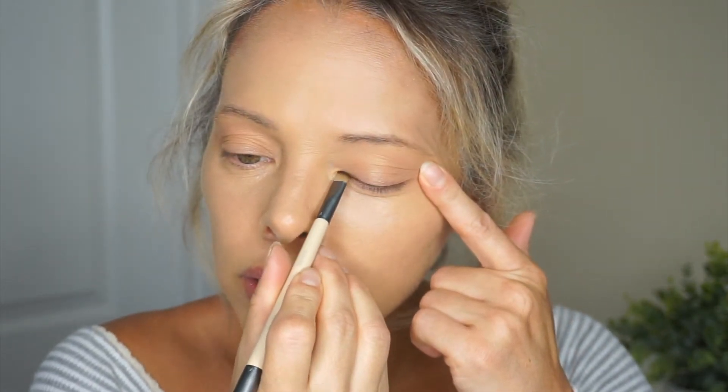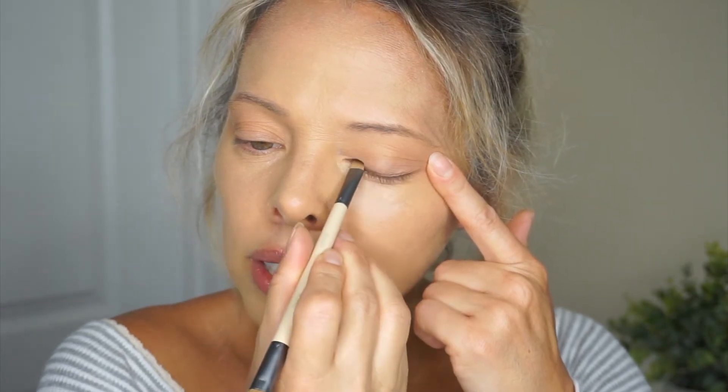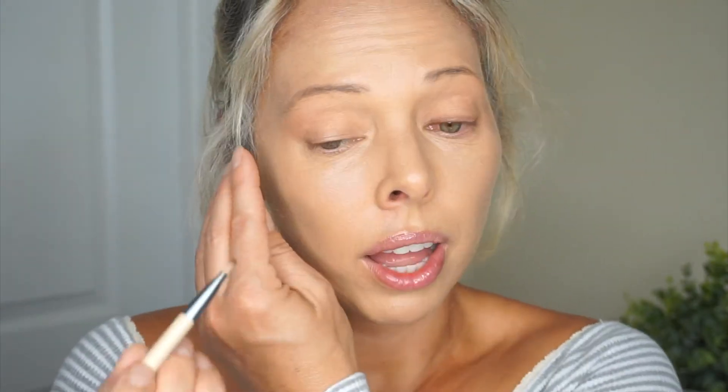Now we're going to go ahead to step two, which is define. It says to use the angled liner end to line and enhance eye shape. Obviously you can use these brushes however you want, but for this video I'm going to use them as directed. I'm going to take this darker shade and use the angled brush kind of like an eyeliner. Oh, this works nicely — I like this brush. This end was nice and smooth. You can see the difference where I have it applied versus where I don't. It was very easy to apply.